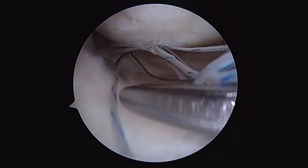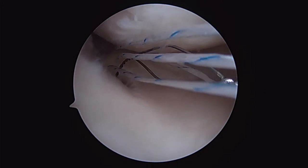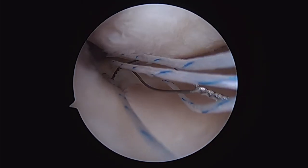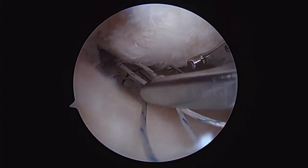Once I retrieve my passing suture — in this case I'm utilizing a Chia suture passer as opposed to just a suture itself — I'll go ahead and do a standard suture sorting. I grab the eyelet, grab all the sutures, and pull them out through the portal, as I'm not using a cannula to sort them from the soft tissue, then pull them all back down inside the tibia.